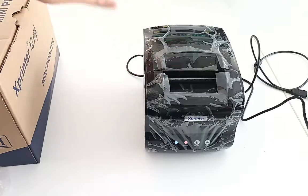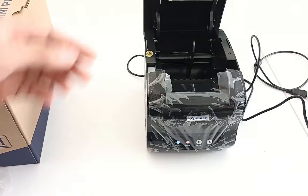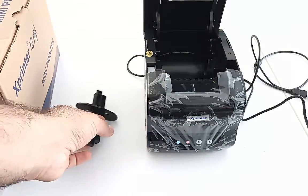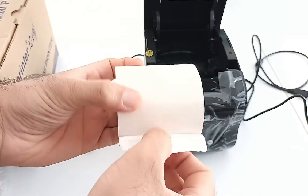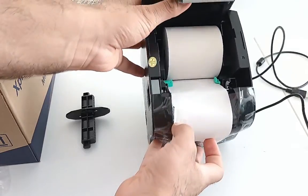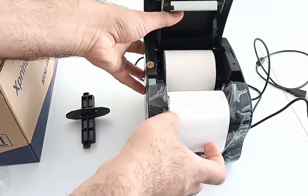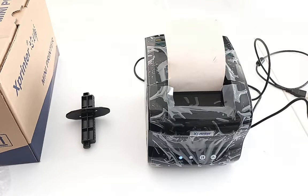Now it is on, and as there is no roll paper inside it is alerting. Let's put the roll. Here I have 80mm thermal receipt paper — it is adjusted like this from inside. Now we can install the driver for this printer.